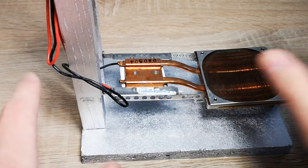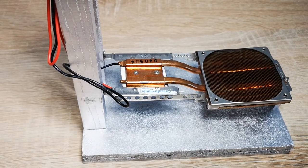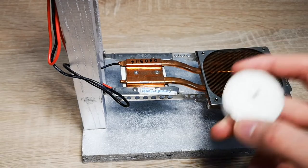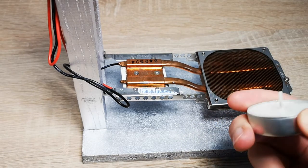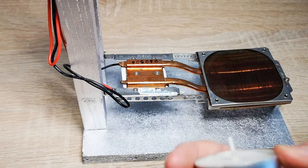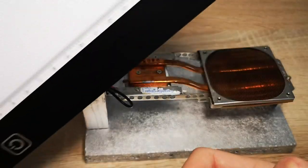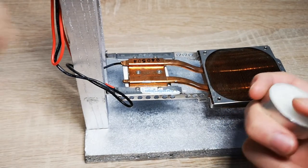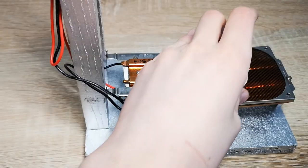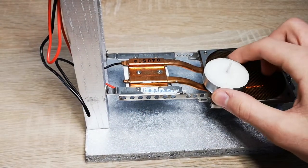Hey guys, welcome to a new video. So like you saw on the thumbnail, I will be charging my phone — well, not a phone because I'm filming with it — but I'll be trying to power this giant light pad that you use for drawing. There'll be a video on my drawings suggested from a subscriber hopefully, so yeah, let's get started.